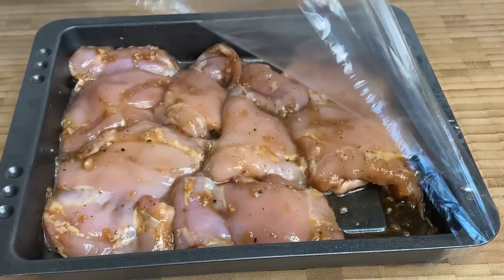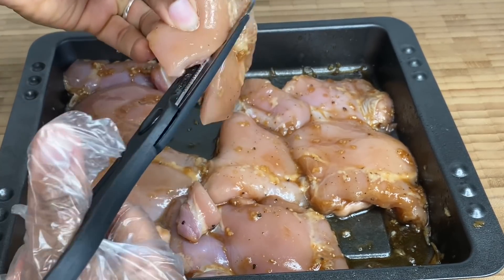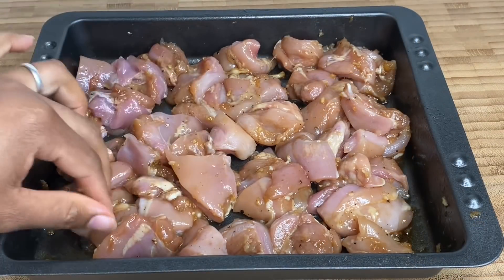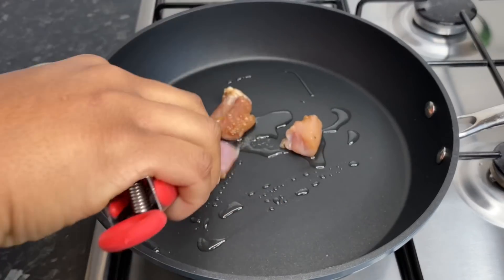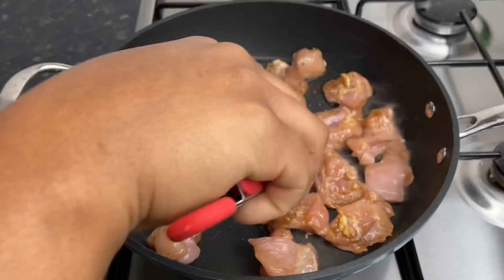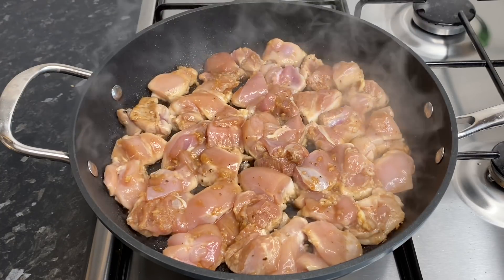After about 30 minutes in the fridge, I decided to chop this up. I was originally just going to cook it whole, but I thought it would be so much better cut into bite-sized pieces, and this is what I did. I've got my gorgeous pot and I'm going in with about a tablespoon of oil — allow it to heat up for about a minute on medium heat — and then I'm just gonna put all of my chicken pieces into the pot.